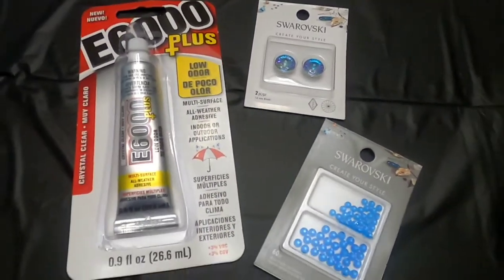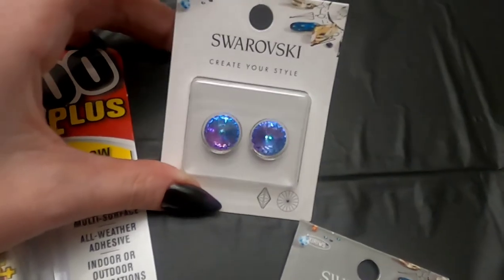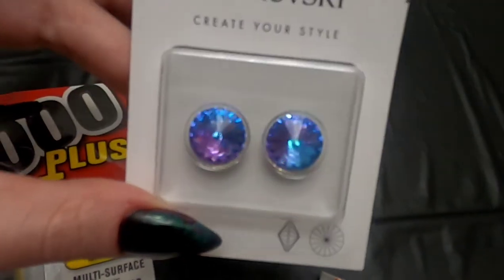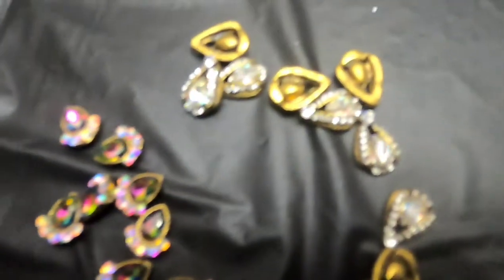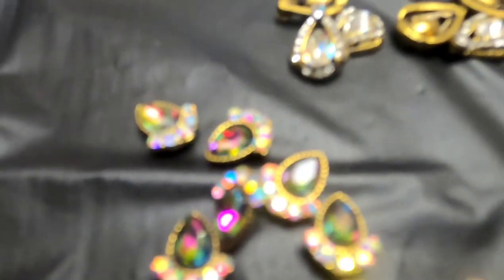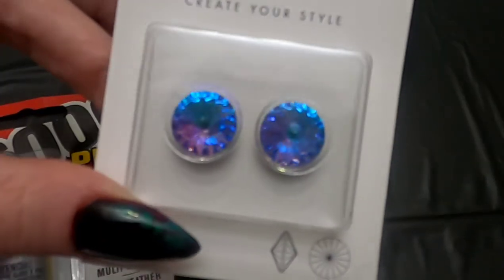I also got us some Swarovski crystals. I was confident I could use the two big ones on the eyeballs, but they go out a little bit too much in the back, so I ended up having to pull some other rhinestones from my nail box. These rhinestones are a lot cheaper — I get them on eBay. If you type in '3D nail art' in their search bar, you'll see a lot of different options.